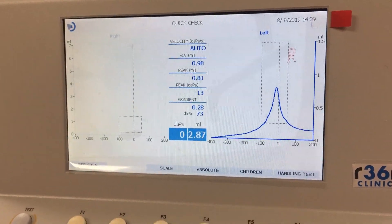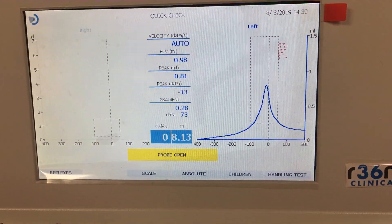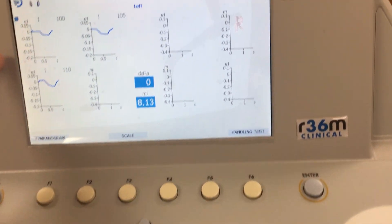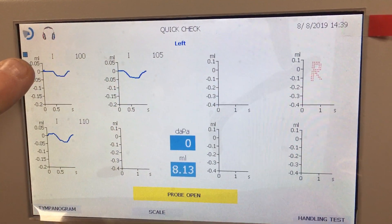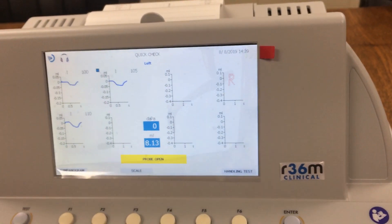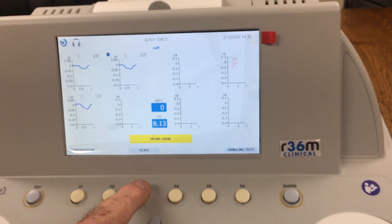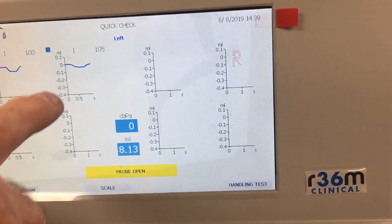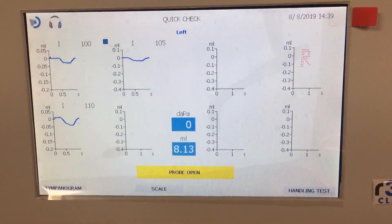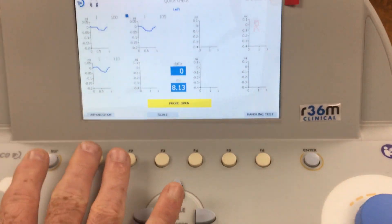Running a quick check on the left side — you can see we ran both a tympanometry and a reflex test. To view your reflex test results, click there and you'll see them displayed. Notice the blue dot — wherever the blue dot is, you can move it to whichever frequency you want to look at. Use the scale button to scale the numbers and get a better look at the results. Then you can go back to the tympanometry view.